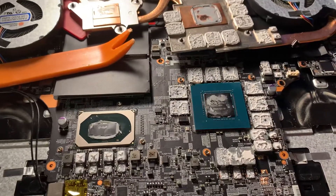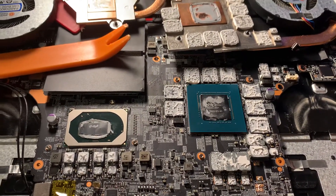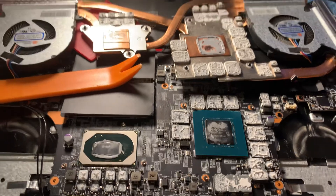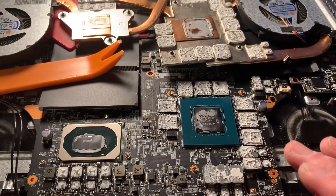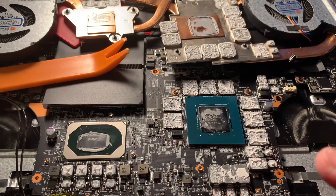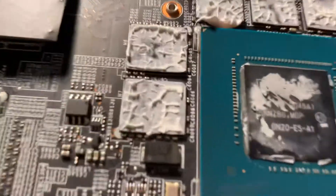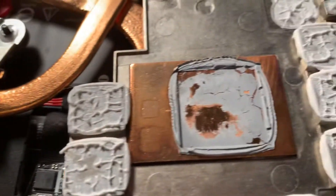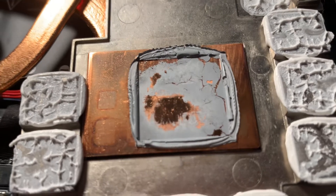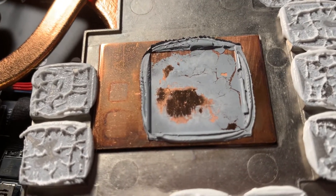This is the inside of an MSI GP66 10UG with the heat sink taken off. It's got the 3070 and the i7 10750. The thermal paste application wasn't really the best — there was definitely one spot where it kind of didn't seem to be flat.